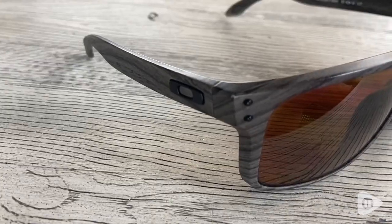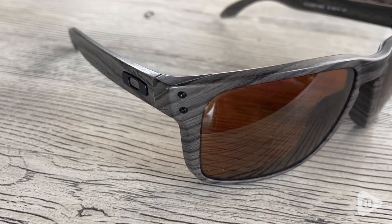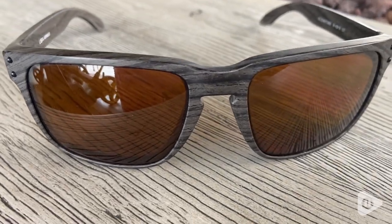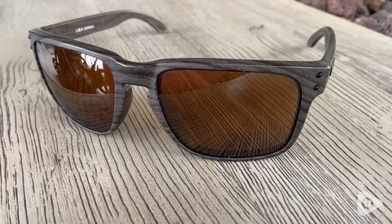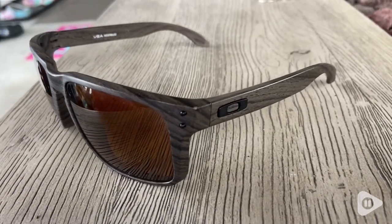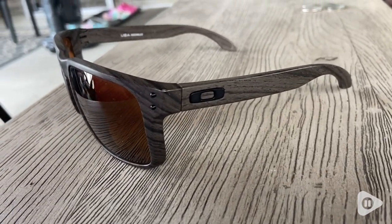Hi guys, it's Rachel with WTI and today I want to talk about these beautiful Oakley sunglasses. These are the Hollowbrook wood grain frames. They are so beautiful. I don't know if you've ever seen the detail on these frames before — it actually looks like wood. You can see the little grain outlines. They're so beautifully made the way that they design these.